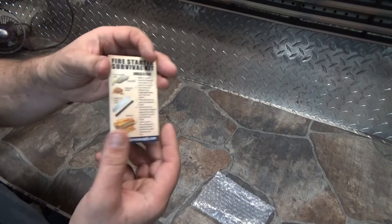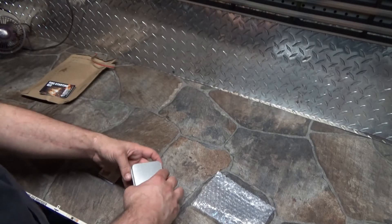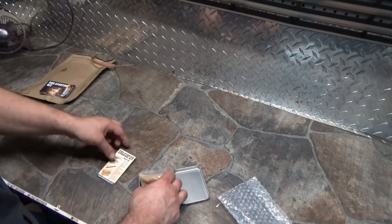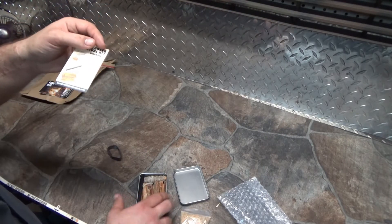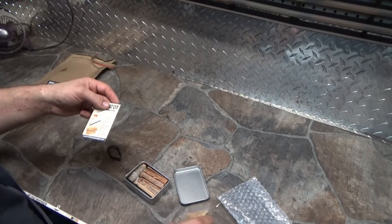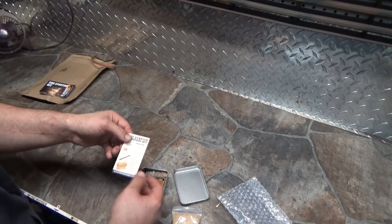Fire starter survival kit. Got some instructions on how to build a fire — pretty cool. Let's see what it comes with. It's about the size of an Altoids container. We got it packed in here. This must be fat wood. Oh man, I can smell it — wow, that's good stuff! Take a big sniff of that, guys. Two feet away, I lift the top off that and it just... that is some good healthy fat wood right there.